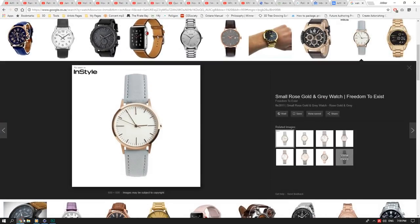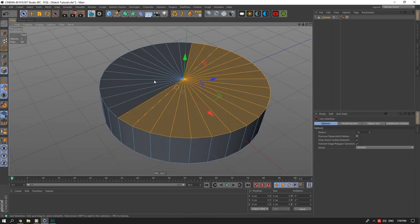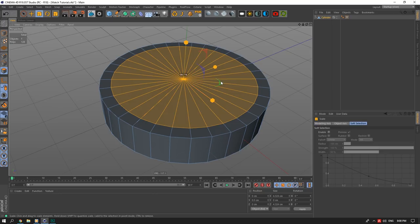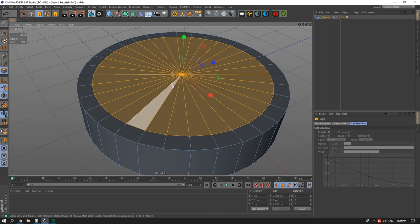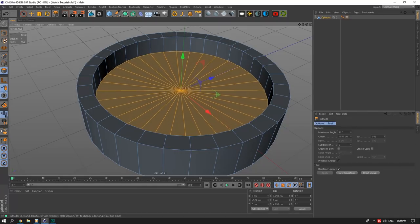Now we'll start with the base part — it's a very simple watch so it shouldn't take too long. We'll select the faces, extrude inward. My phone alarm went off, sorry. Going off eyesight right now — you can see we have a bit of an inside extrusion here.